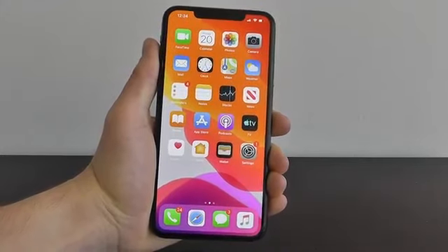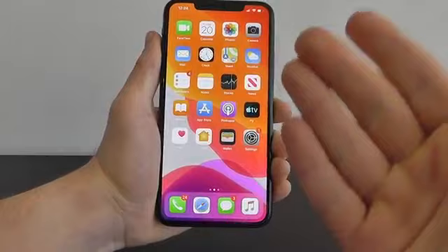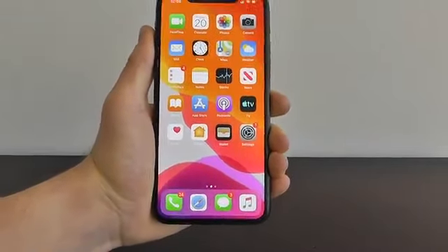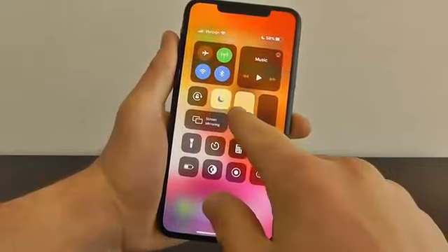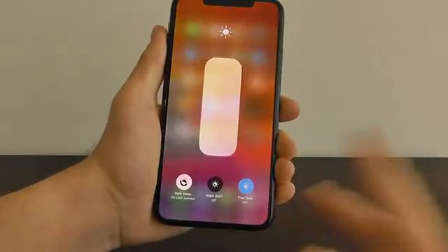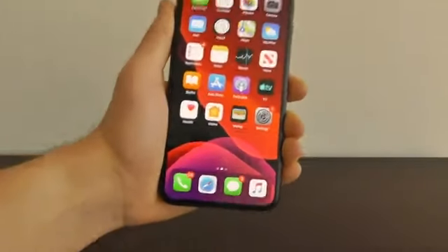One of the first hidden features I want to show you has to do with the new dark mode on the iPhone 11 and iPhone 11 Pro. You probably already know about dark mode — you can swipe down into the control center, press and hold on brightness, and activate dark mode. You can see here that it changes everything darker.